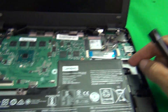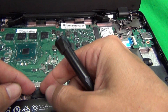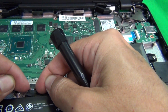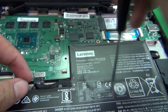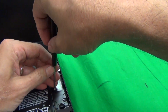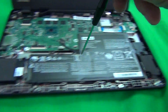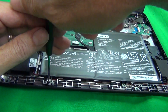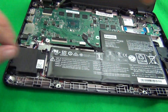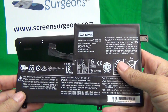Battery removal is relatively simple. You just have to remove two screws and undo the connector. First, pull back the connector and use your fingernails to disengage the connector from the motherboard. Then remove these two screws. Make sure you start with a little bit of force on the screwdriver so you don't strip the screws. With that done, we've removed the battery and the laptop flips forward.